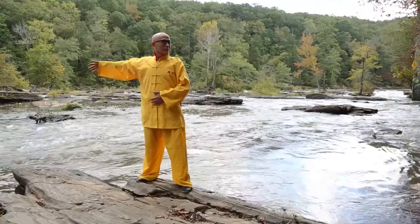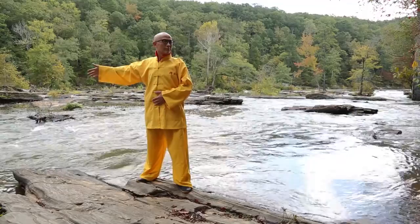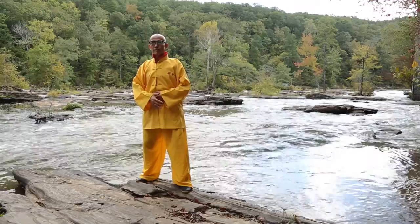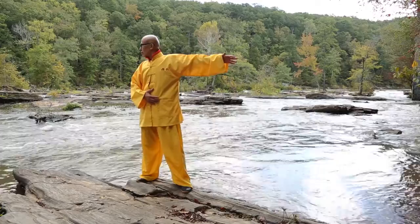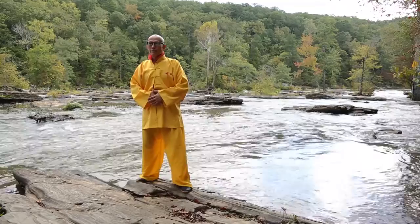Breathe in, turn to the left, reach your right hand to the right, extend your thumb, and then return, breathe out. Breathe in, turn to the right, left hand extend, look to the right, and then slowly breathe out, turn to the right.